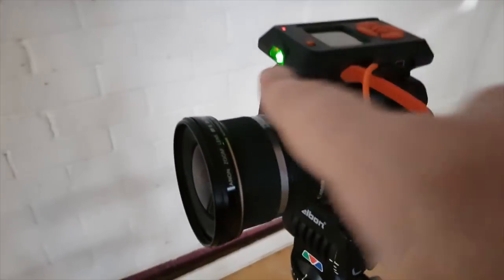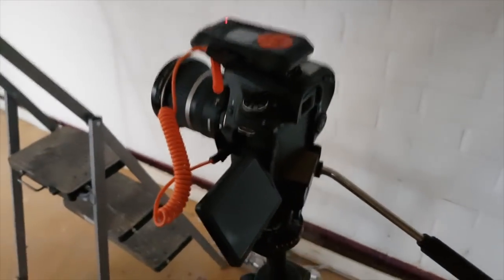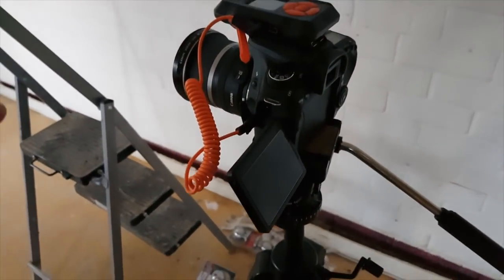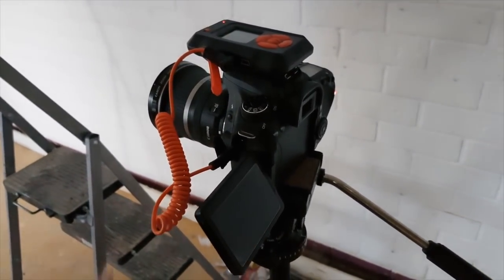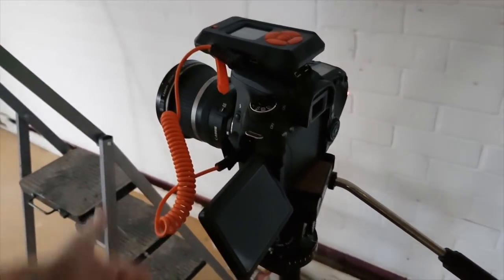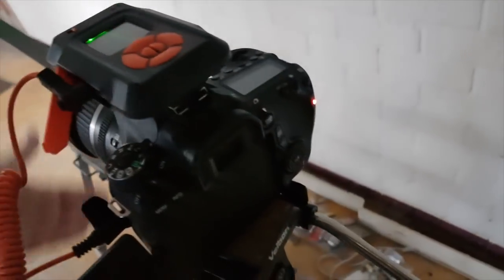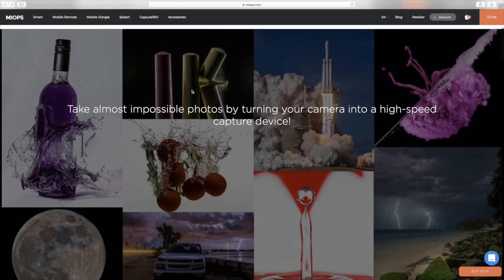I am going to put this to the test. This is the laser pointing to exactly this point. They have established a connection, so now every time something interrupts the laser beam, the camera will trigger. Check this out. Let's go.